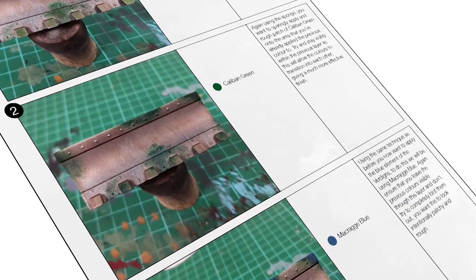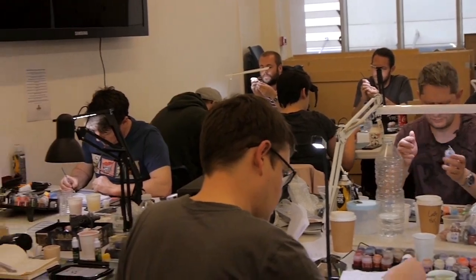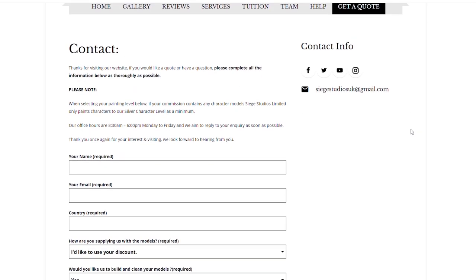If you're looking to learn from us, we offer online tuition on Patreon and physical classes nationally in the UK. Finally, to get your free quote today, click the link in the description of this video. From all the team here at Siege and myself, a massive thank you for watching and I'll see you on the next one — take care!